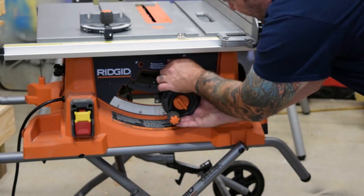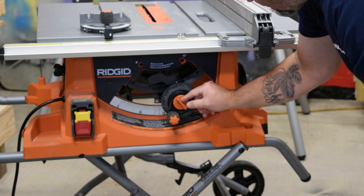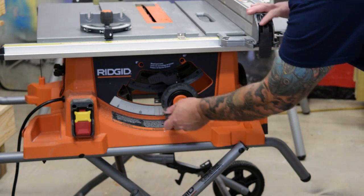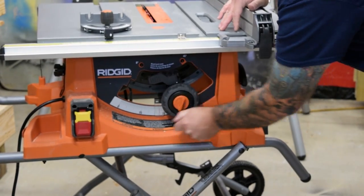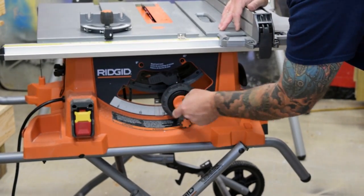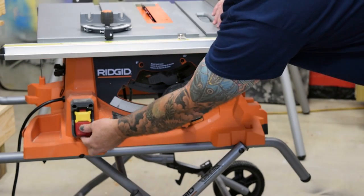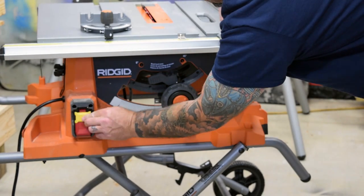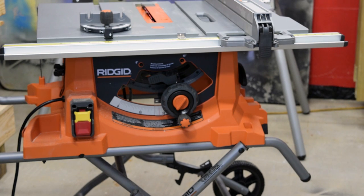You just dial it in and it's got this lock knob right here that locks it in. Once you're set there, this actually locks or unlocks the blade height adjustment. Pretty decent and smooth movements — just lock it down and you're ready to go. It's also got the safety removal feature for the on/off switch, so once it's removed nothing right there can be touched.